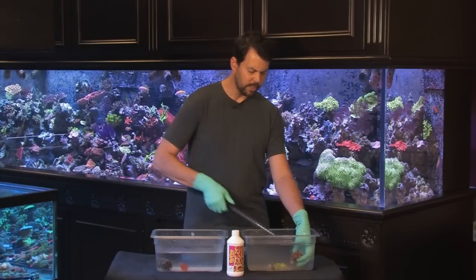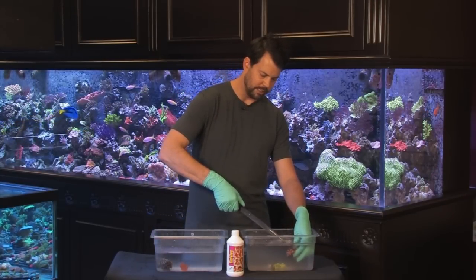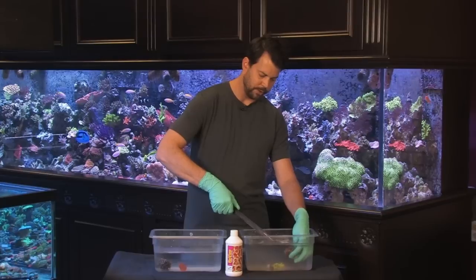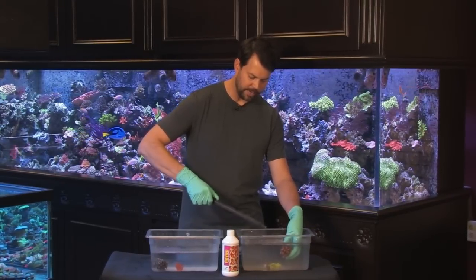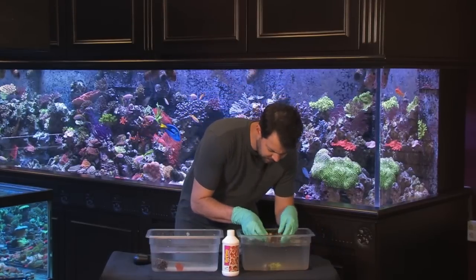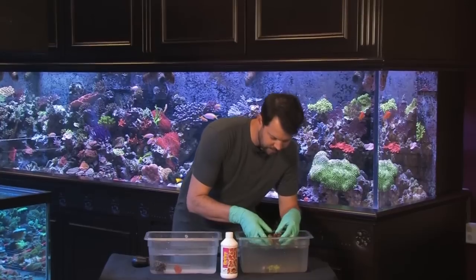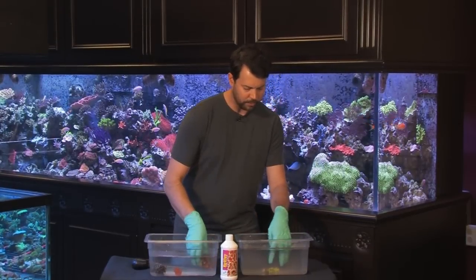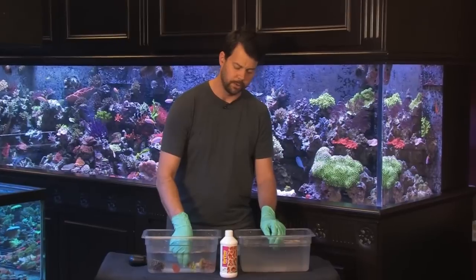When dipping corals, blow jets of water between the branches of the Acropora and around the base. Look at it very up close — usually just below the surface of the water is the easiest way to inspect it. Make sure you have good light to notice these parasites, and look at the water you're dipping them in to see if you see anything coming off of the coral.